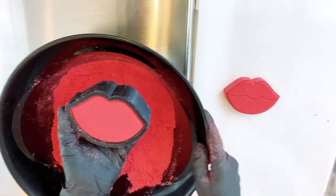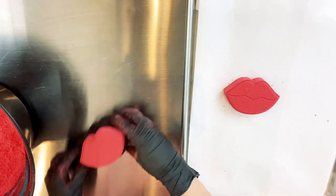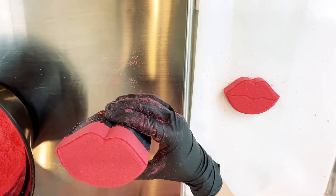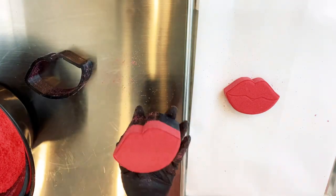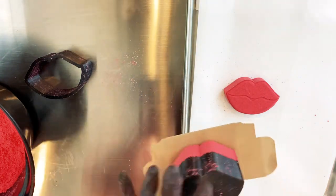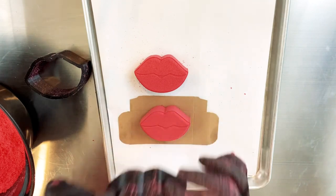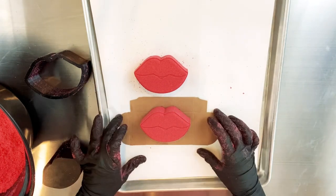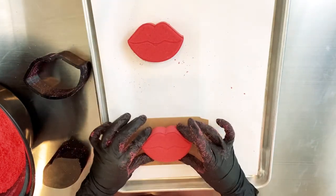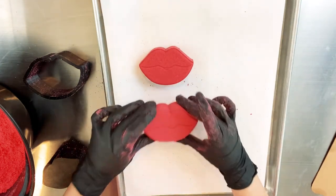Remove the back flat piece and press the plunger piece through the outer shell again. This time I'm going to use a piece of cardboard to flip the bath bomb onto before I place it onto the tray. That way I don't have to worry about it falling or cracking — it's just a more consistent and sure way to make sure that your bath bomb is not going to break when you're unmolding it. So if you have any qualms about flipping it out, consider using a piece of cardboard.